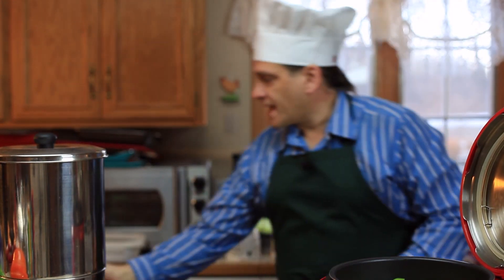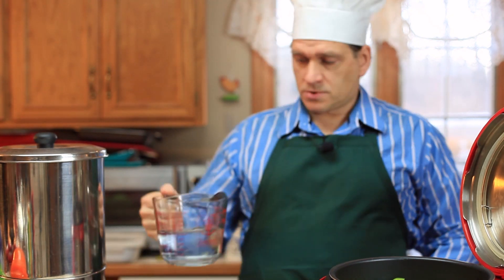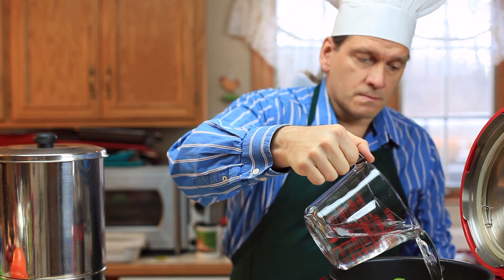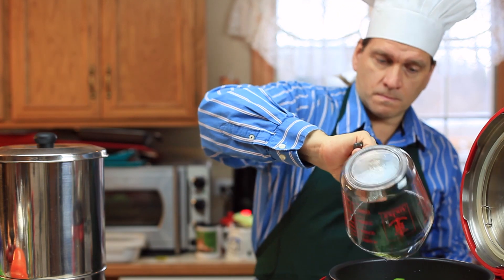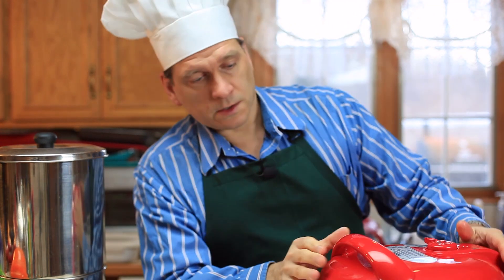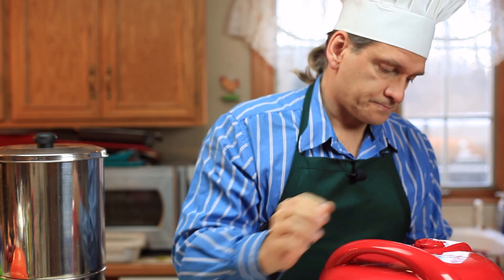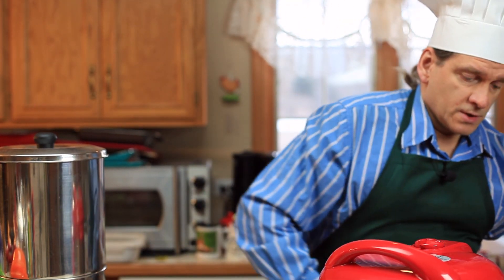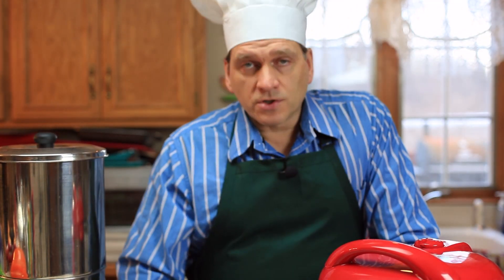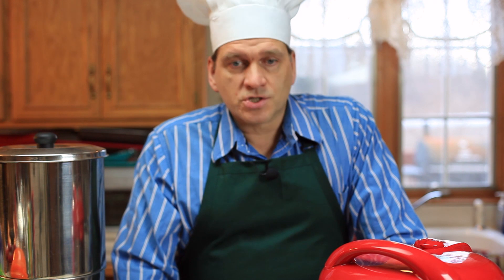Now I'm also going to add about two cups or 16 ounces of water. Close the lid, lock it. For beef stew, I like to cook it for a long time and get the beef chunks really soft.